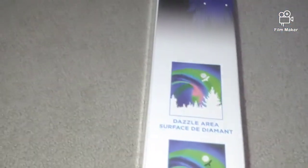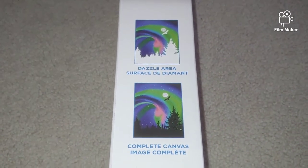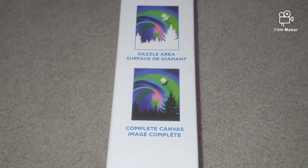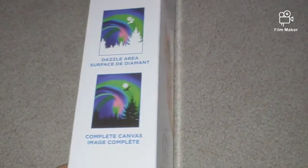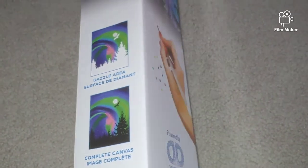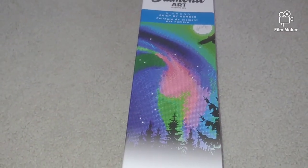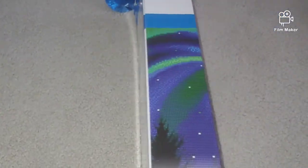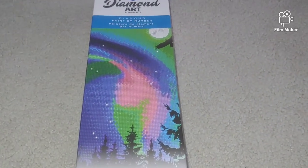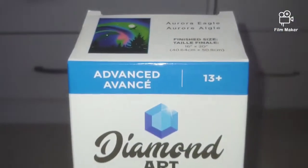I was disappointed — it is a partial diamond painting kit. Unfortunately at Joann's there is no detailed description, like on AliExpress, telling you whether it's full or partial. They also lack photos of the box. If I had seen it was a partial kit, I most likely wouldn't have bought it. The kit name is Aurora Eagle, and I was thinking of replacing the regular drills with crystals — but we'll see.